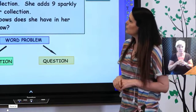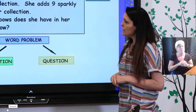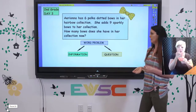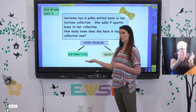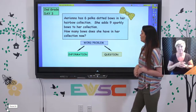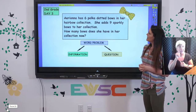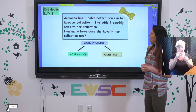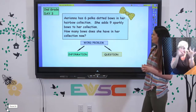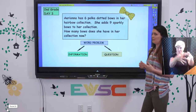We're going to start by looking at this example. I'm going to read the word problem to you and then we're going to look for those two parts — the information they're giving us and the question we need to answer. This word problem says: Ariana has six polka-dotted bows in her hair bow collection. She adds nine sparkly bows to her collection. How many bows does she have in her collection now?